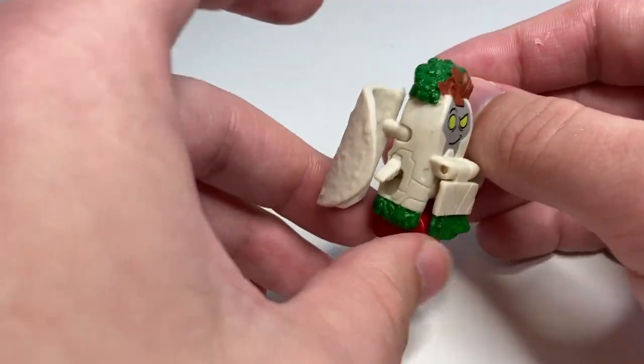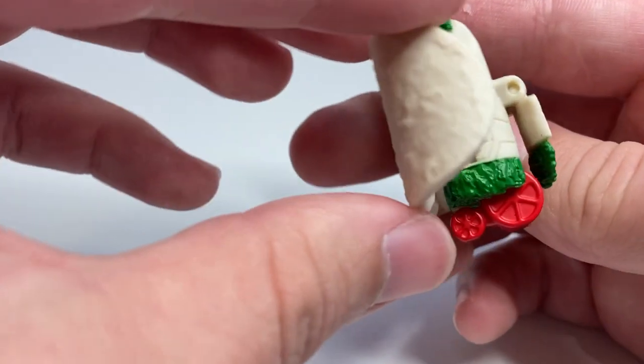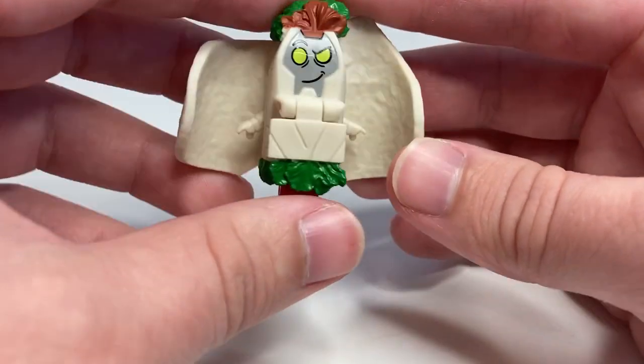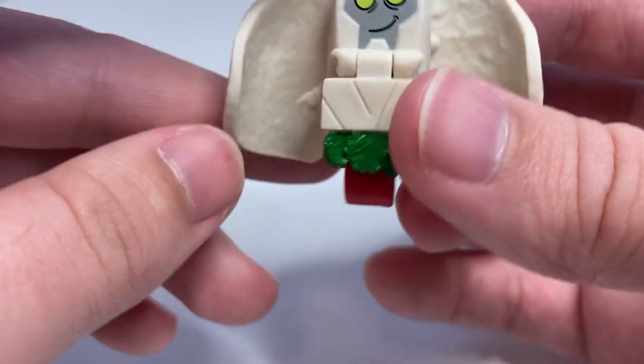He's pretty cool. I was kind of surprised when I got him — I didn't realize he was one of the ones that had robot parts. He's got wheels instead of feet, and I kind of like that. Pretty cute. He's got a nice little sarcastic kind of facial expression there, and I think it works pretty well.